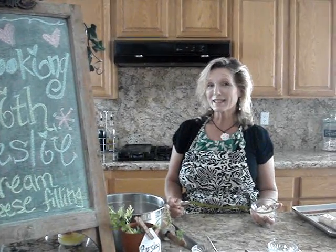Hi, my name is Leslie. Welcome to my kitchen. Today we're going to find out what to do with cream cheese that you put in the freezer — it kind of breaks apart and you can't use it in your cheesecake anymore. So we're going to use it in filling for bread.